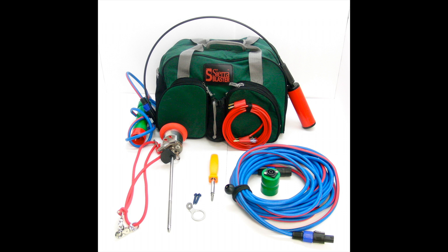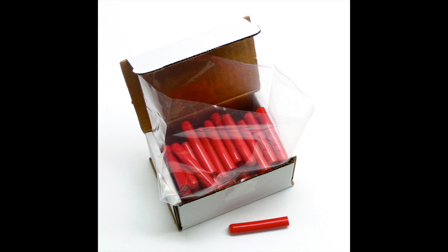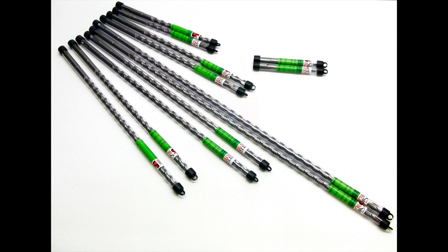Considering the Sierra Blaster's capabilities, it's quite inexpensive. The Sierra Blaster system is extremely durable and should be a one-time purchase. Your only reoccurring costs are the very inexpensive cartridges, boosters, and drill bits.